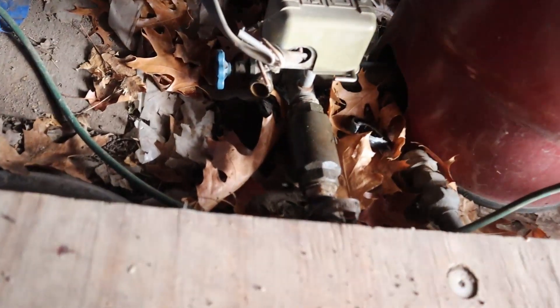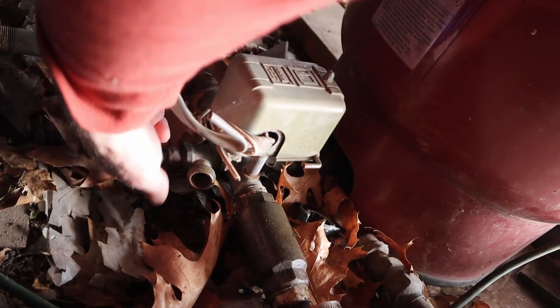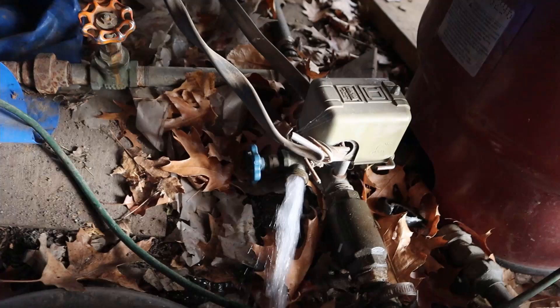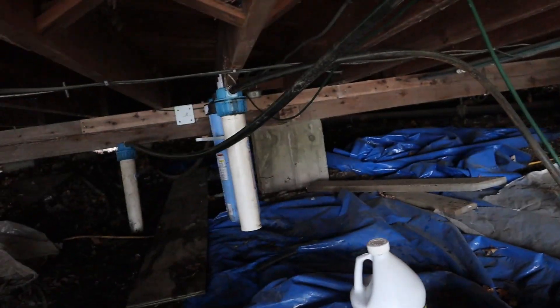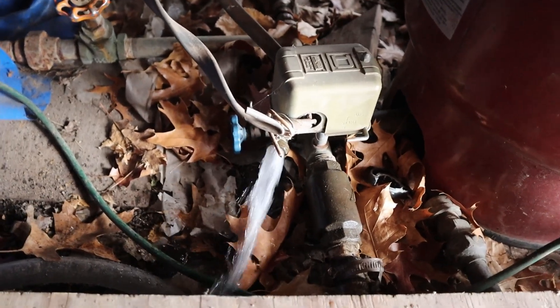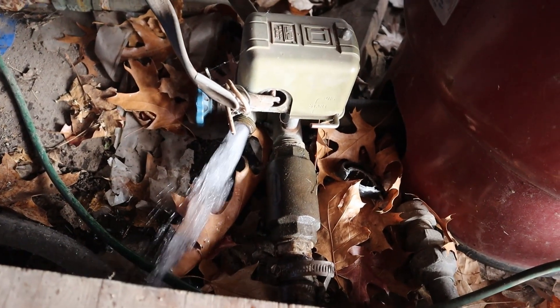We're back at the pressure tank, and you can see there is a faucet here. This water is coming right out of the pressure tank before it goes through those filters, so this is our unfiltered water source. I'll let it run for just a little bit — oof, I can smell it. It smells fishy, rotten eggy.